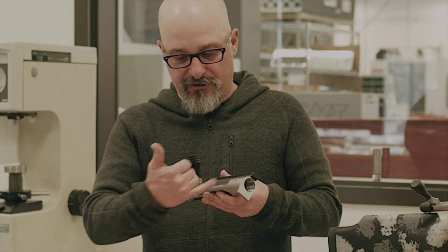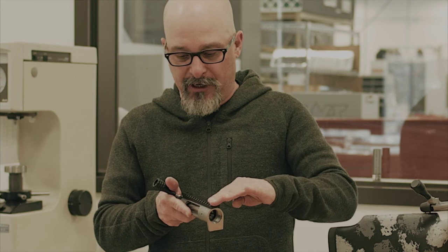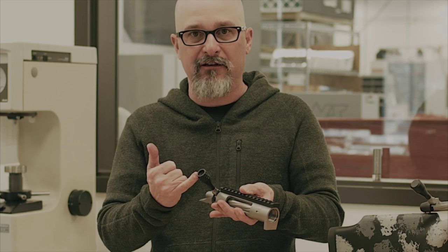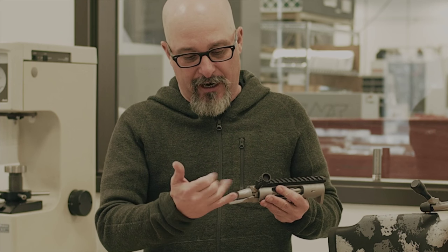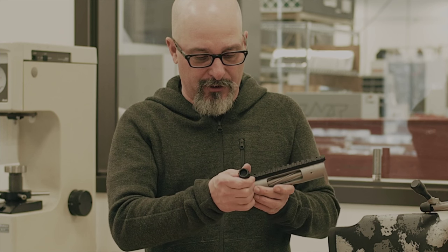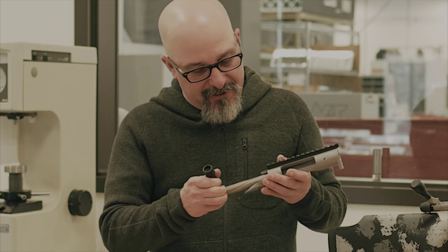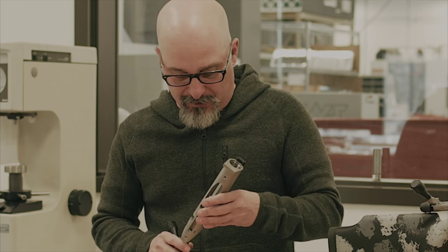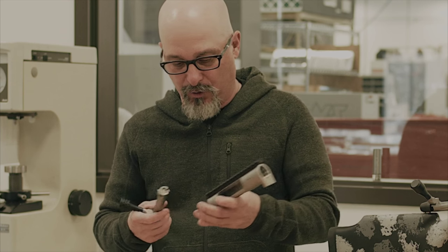Some new upgraded features: a larger ejection port, and you have the solid pic rail on top. The diamond helical cut — that's all new. Back here at the bolt shroud, you can see it has the bayonet type. They've added a Big Horn logo to it.